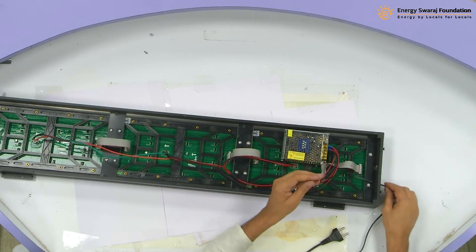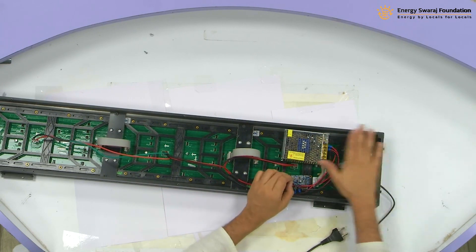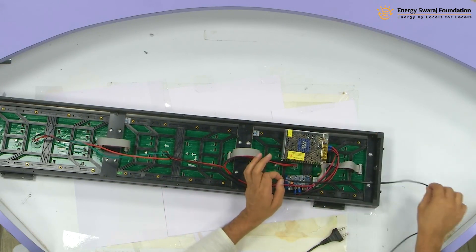So there is a cable. The hole is provided so that you can actually close this from the top and your power cable will go inside.